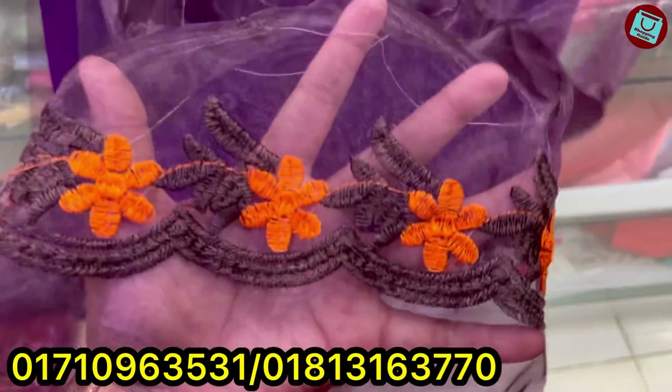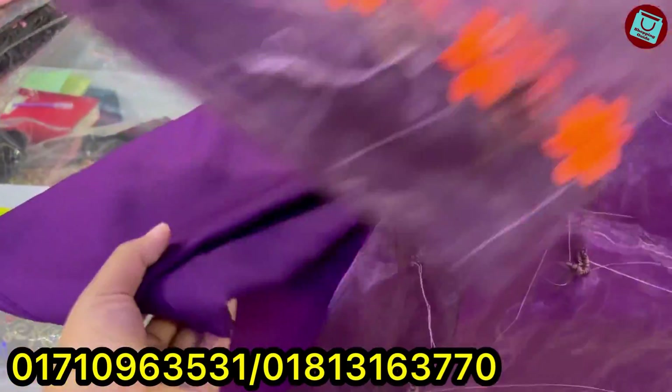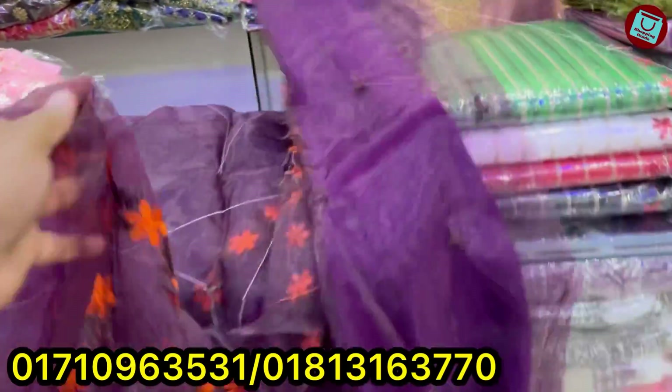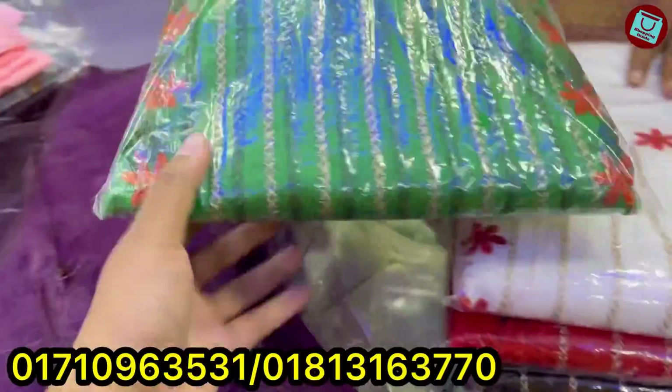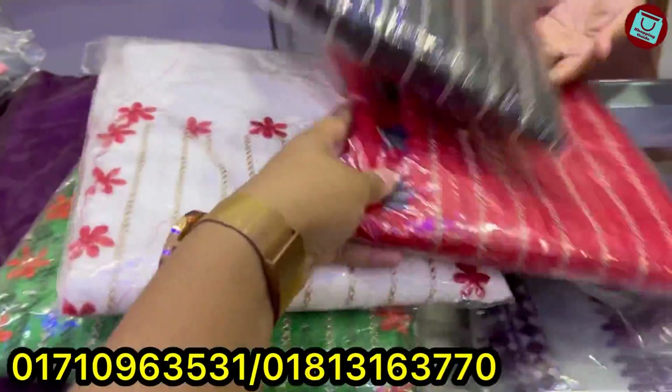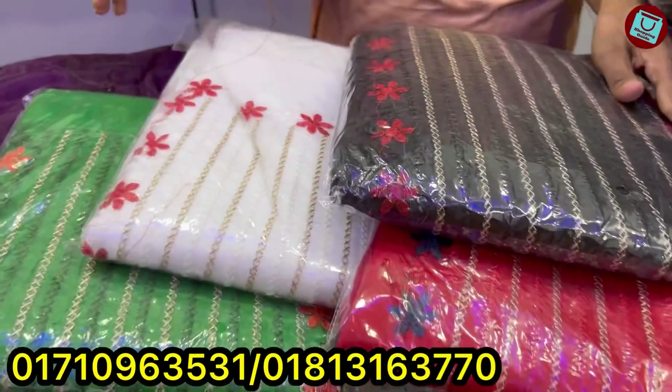We are going to do the same color as the orange color. I will hold the orange color again. If you have an orange color, you will find the orange color so you can change it. The orange color is pretty good, and I see the orange color, a green color, white color, red color, and the pink color is also a black color.